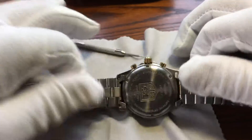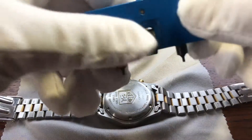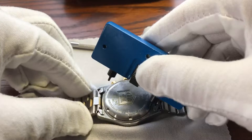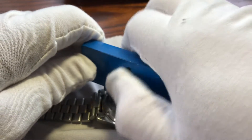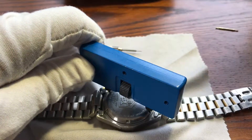This is a screw-down case back. So what we need for that is our case back removal tool. And we just fit that into the grooves and adjust so that we are nice and snug, as you can see there.